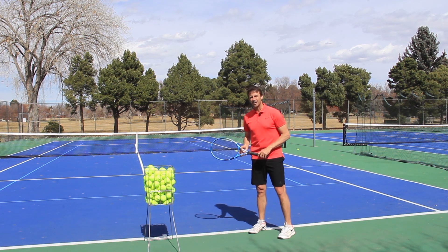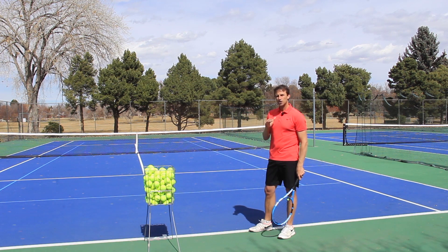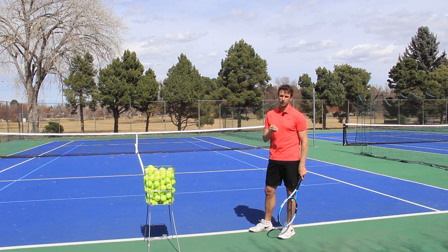So make sure you get that continental grip. And now I want to show you some really cool drills that can help you master this trophy position.